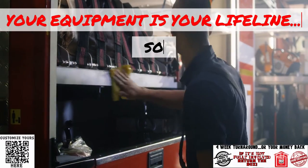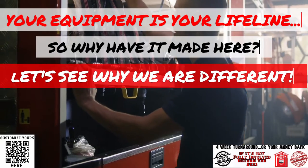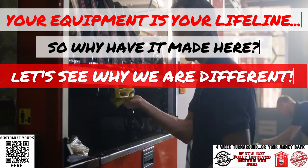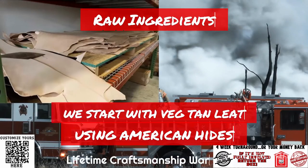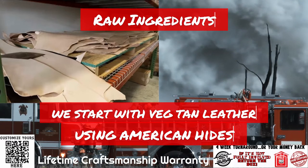Your equipment is your lifeline, so why have it made here? Let's see why we are different. All of our products begin with full-grain raw vegetable tanned American hides.